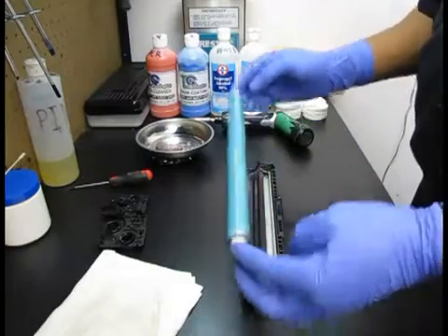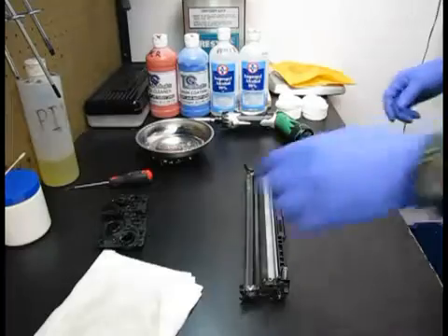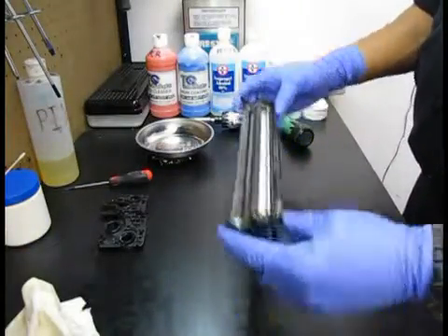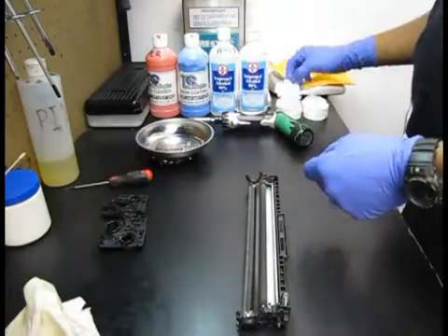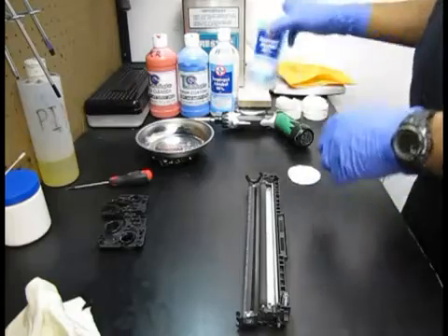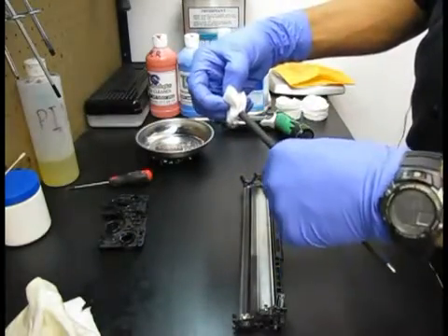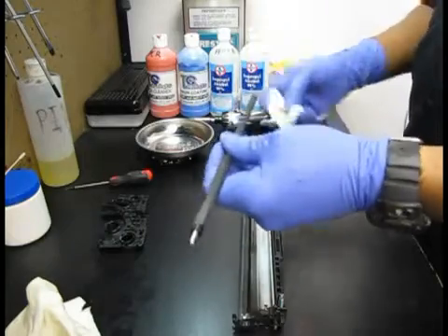I'm going to remove the drum and dispose of it. Next we're going to remove the PCR. I'm going to get a facial swab with some alcohol on it to clean down the contacts on the PCR itself. There's the PCR there. This PCR looks in good condition so I'm going to reuse it. I'm going to put it aside.